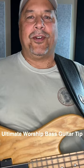Here's another ultimate worship bass guitar tip. I heard this one from Jamie Lewis.